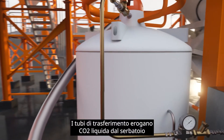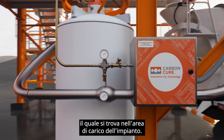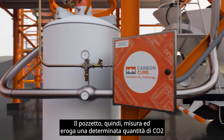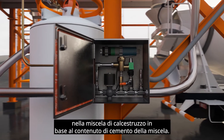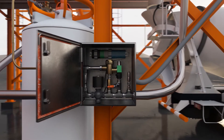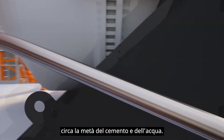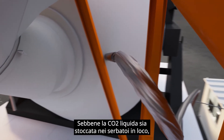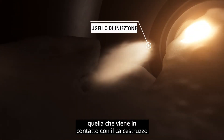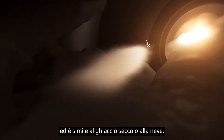Transfer hoses deliver liquid CO2 from the supply tank to the CarbonCure valve box, which is at the plant loading area. The valve box then meters and delivers a known amount of CO2 into the concrete mix based on the cement content of the mix. The CO2 automatically injects into the mix once roughly half the cement and water contents have been discharged. While liquid CO2 is stored in the tank on-site, the CO2 that comes into contact with the concrete is actually in a solid and gaseous state, similar to dry ice or snow.